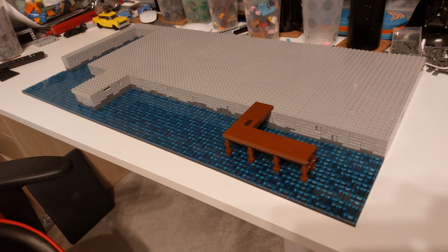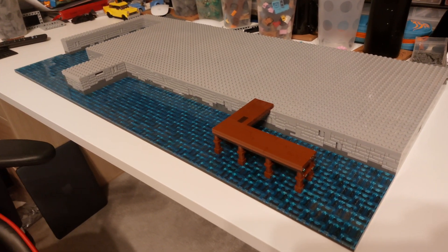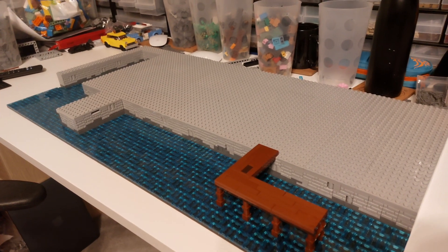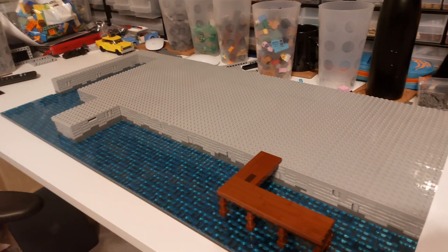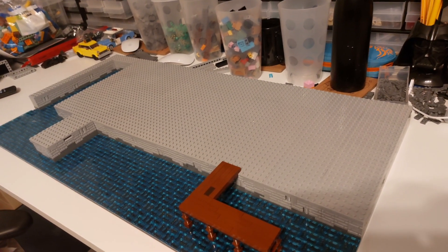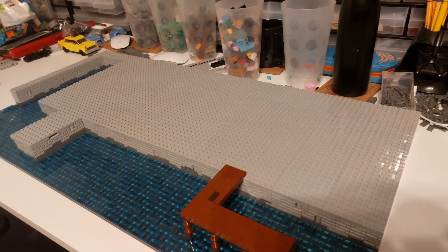The water section has all been completed on the docks - very pleased with the effect that it's come out with. Going for the black plate underneath was probably the right decision. All we need to do now is do the outlines of the buildings as we did on the base plates originally, and we can get that all built up.